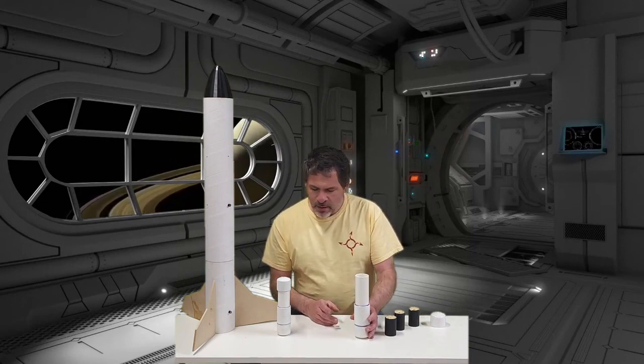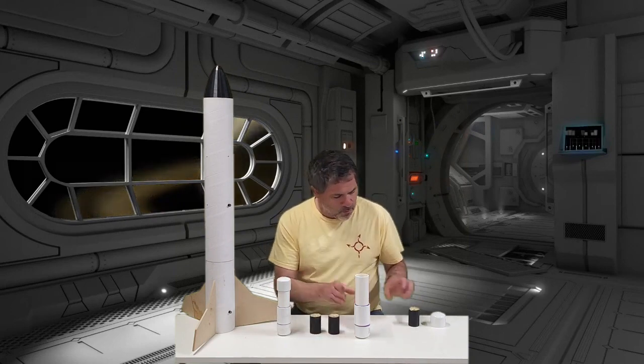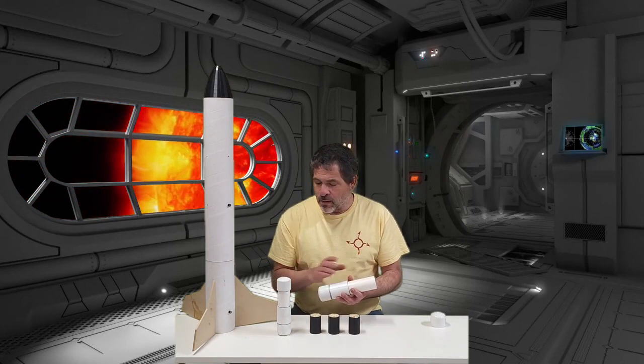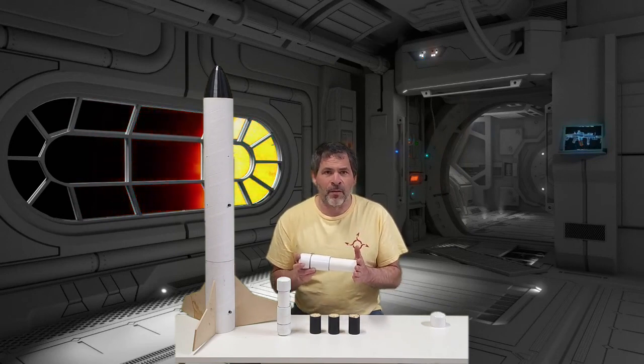The other major change is the previous design had one single fuel core, which isn't the most efficient way to pour a Bates grain or a solid fuel motor. So for today we have three separate fuel cores. These have been mathematically calculated based upon the length, the outside diameter, and the core size to be the most efficient burning fuel cores — specifically called a symmetric burning fuel core. Because they had to be a very specific length, the motor had to change length as well, so instead of six and a half inches of fuel we now have just under seven and a half inches of fuel.